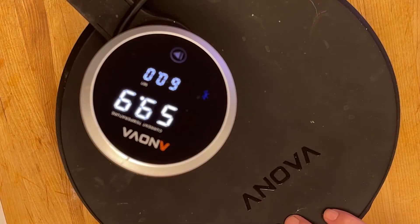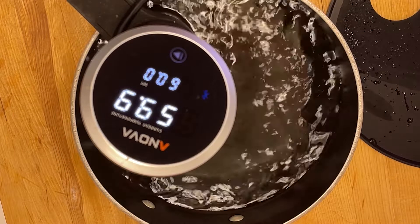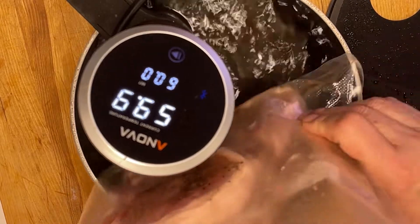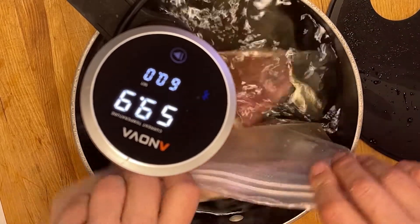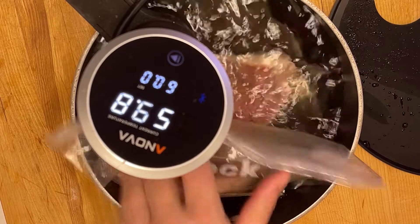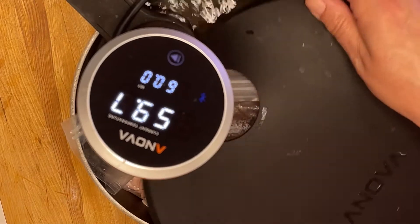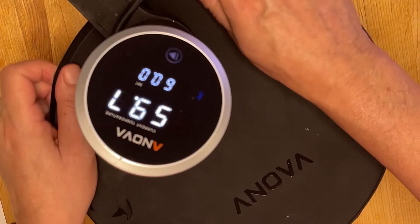Mon thermo-plongeur est arrivé à sa température de 60 degrés Celsius. Je vais le découvrir, je vais ajouter mon sac sous vide. Je le recouvre et je mets une minuterie de 45 minutes.